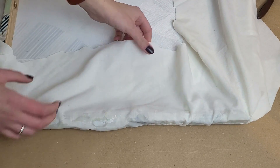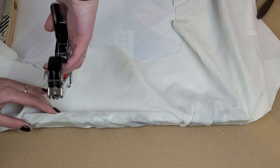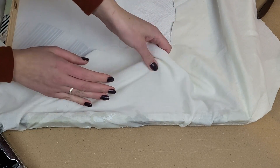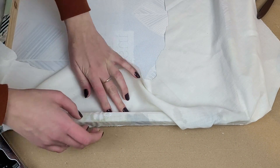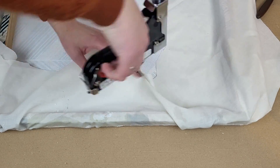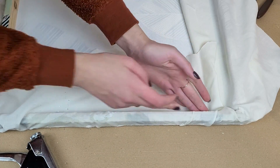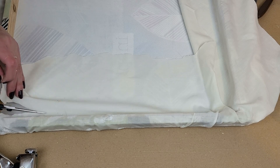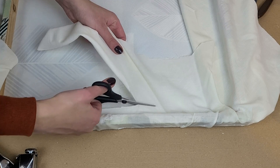I turn the canvas upside down, pull the fabric in, and staple it to the frame. If you don't have a staple gun you can use some glue or small nails. I do one edge at a time, and once everything is attached I cut the excess fabric off.